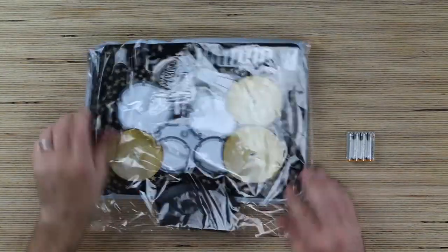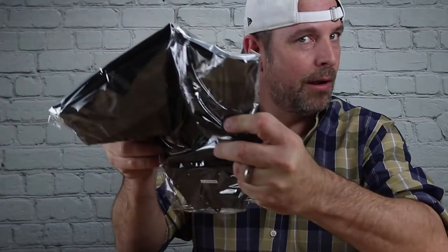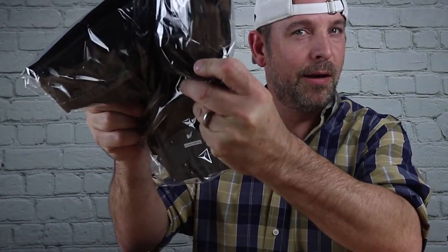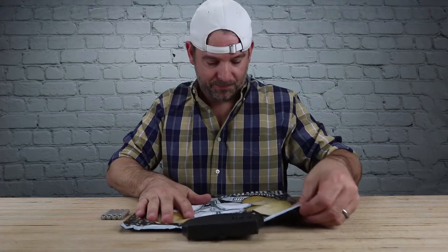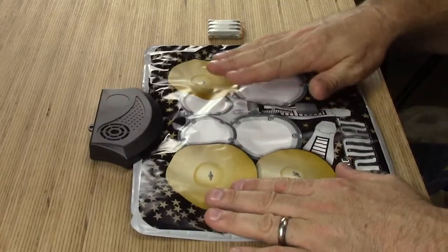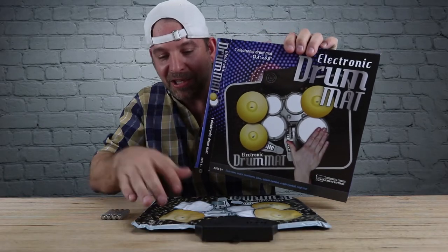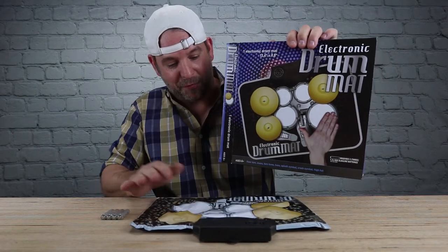Y'all like a little ASMR? Somebody recently just told me that they really like the sounds that these things make. Okay, play that game. It's kind of fluffy and full of air — not sure how that's supposed to work. Looking at the picture you get no indication that this thing is fluffy like this.